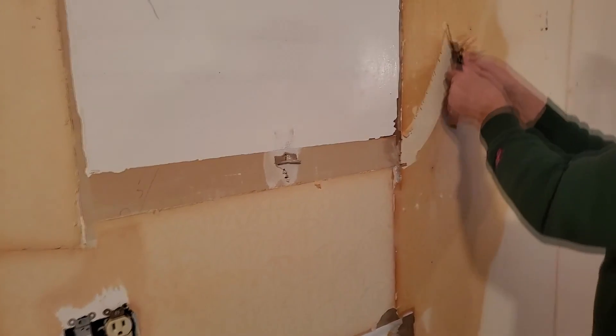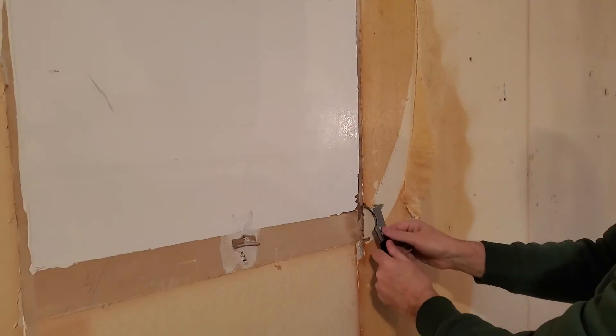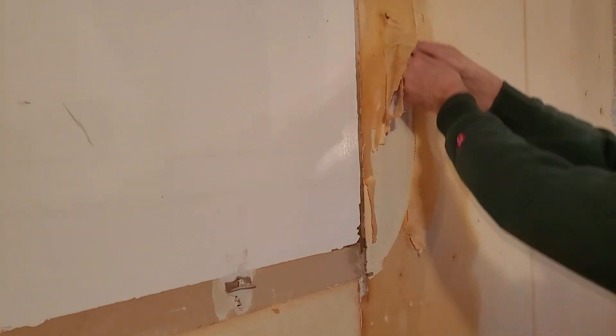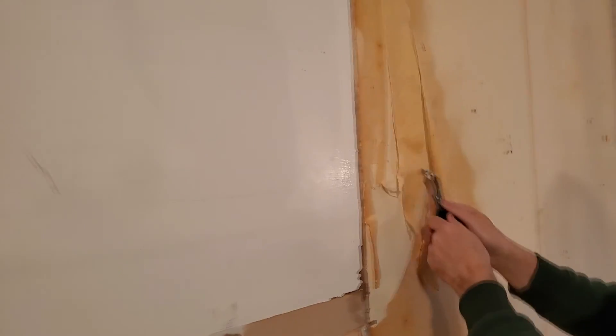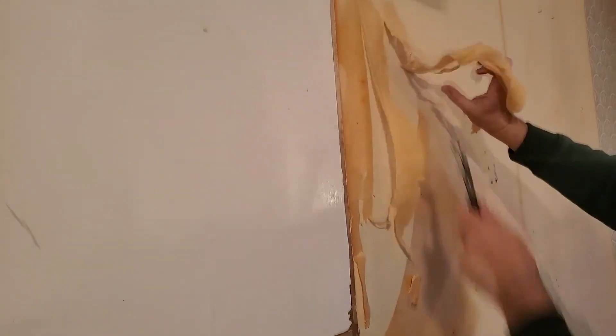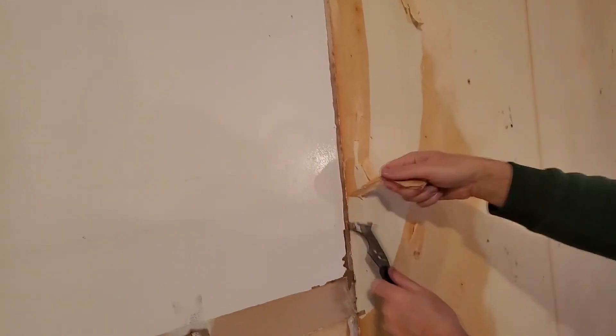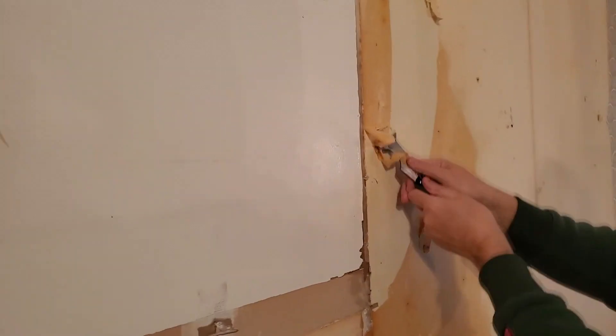Once we had the top layer off, the second layer was thin and absorbent, so we applied the stripper. We would spray the product on the second layer and wait 15 or 20 minutes before scraping. It is good to really saturate the surface so it doesn't start drying before you scrape.